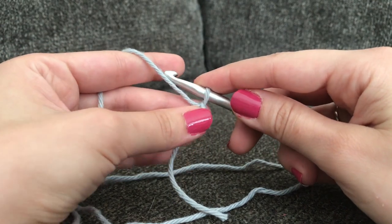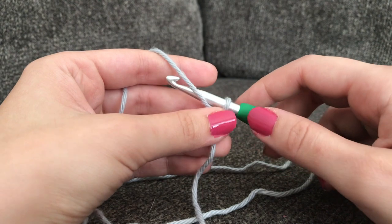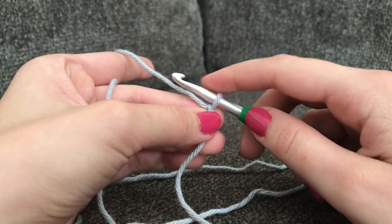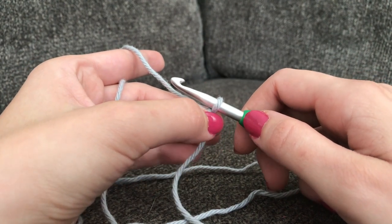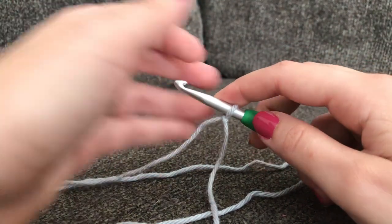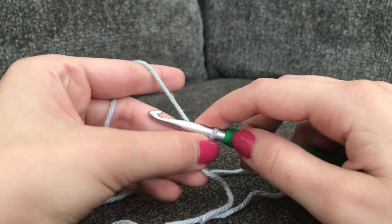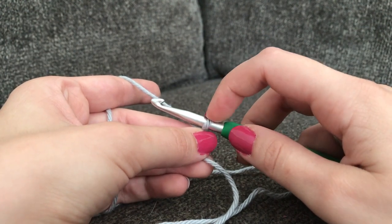To make the spa cloth you're going to need to make a chain of 33. If you want to make your chain bigger or smaller, you simply want to use a multiple of 3 — so that means 3 plus 3 plus 3 until you get your desired length. For the purposes of this tutorial, let's go ahead and make 33 chains.